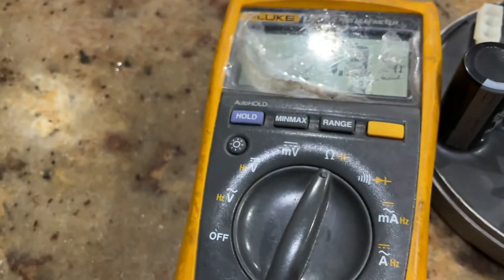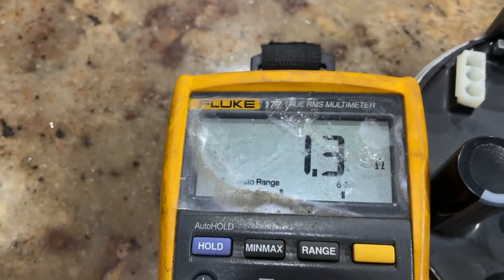There it is - 1.3 ohms, and that seems to be the correct reading. Now not all the time these things are bad. This is the most common thing that can go bad in this particular module. Normally when these things are bad your unit is completely not working. I measured the other one and it's also 1.3 ohms.